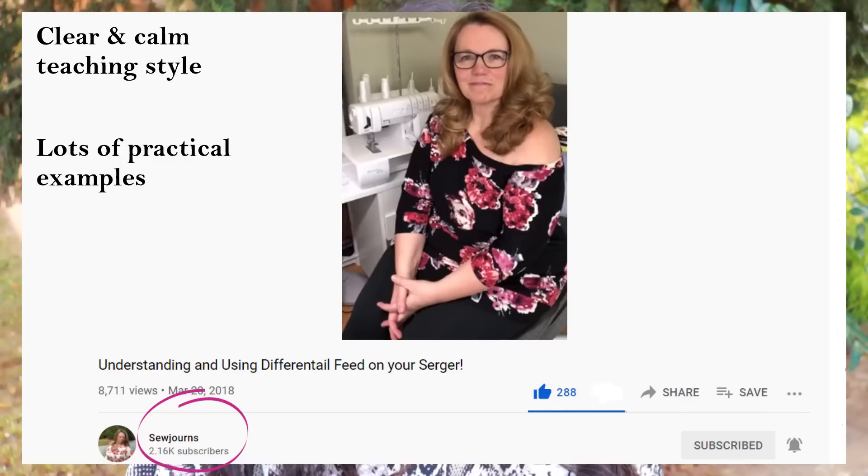My friend Chris Shapiro has a channel on YouTube called Sewjourns, and she filmed a really great video about differential feed — I'll link it below. She shows what it means, how to adjust it, what numbers to use for knit fabric, light woven applications, easing in sleeves, doing gathers, and even hems. It's been really helpful. I've made a little paper with notes and stuck it on the side of my serger so I can reference it — a guide for when I'm just starting, to remind me what to adjust for light wovens, knits, gathers, and so on.